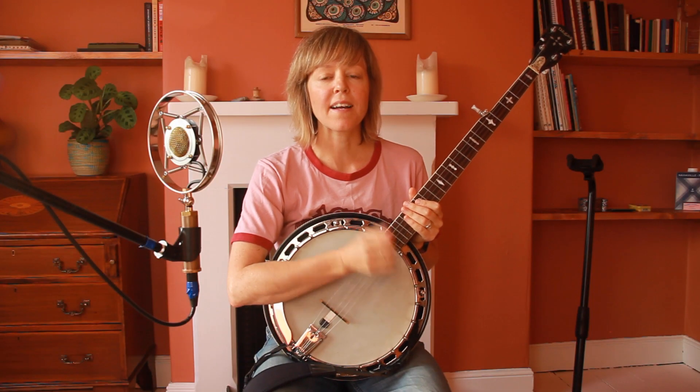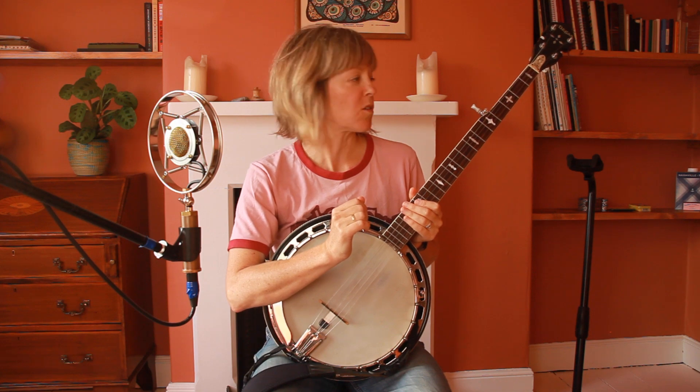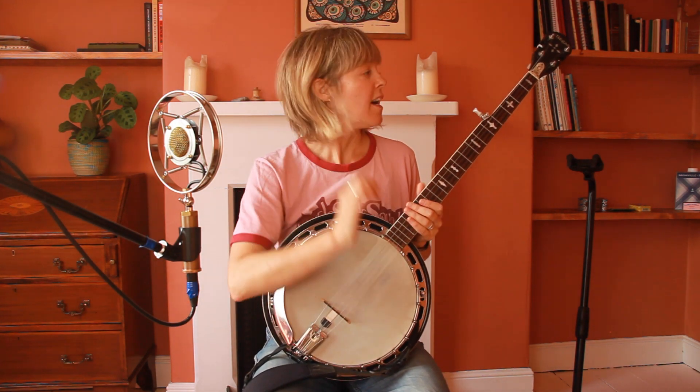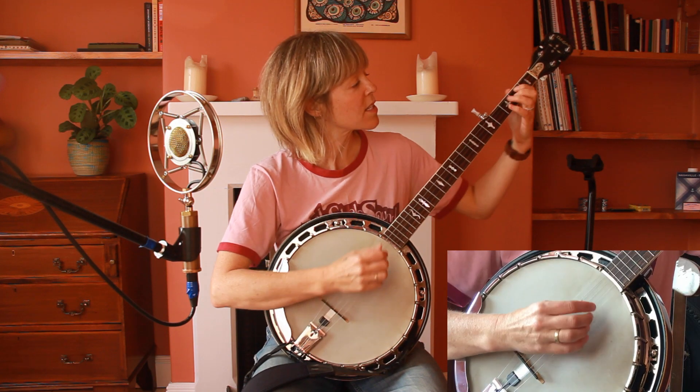Hi, my name is Emily Barker and I'm going to teach you how to play a song of mine from my new record. It's called 'When Stars Cannot Be Found' and I'm playing on the banjo, that's how we recorded it. I'll put the chords in the description if you're playing on guitar or piano or any other instrument. It's in the key of D.